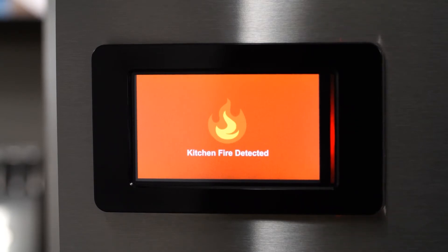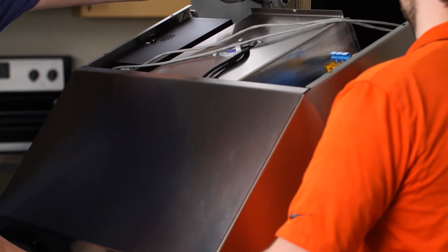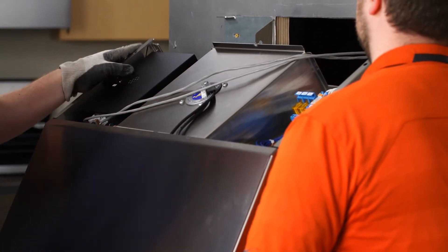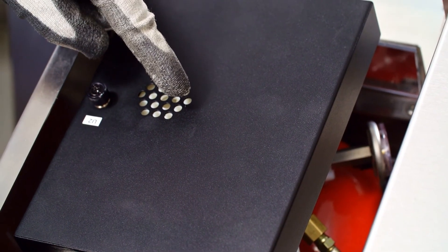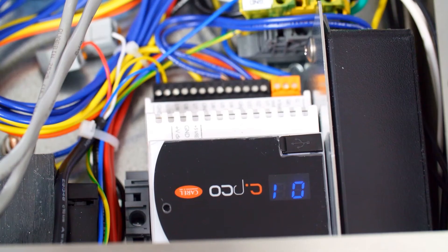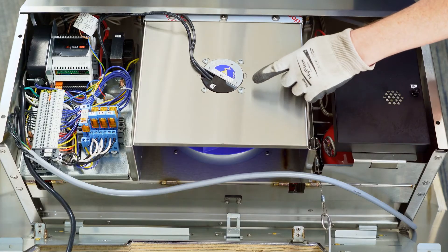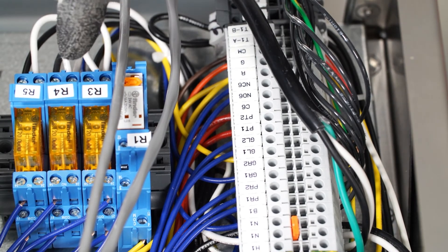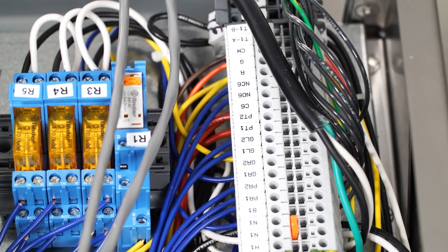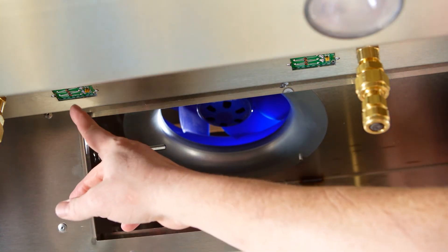The touch screen will display kitchen fire detected. Now we'll lower the hood into the service position to look at the components inside. This is the fire suppression control board. Here we can see the fire suppression tank and solenoid release. This is the programmable logic controller. In this particular hood, we have an internal exhaust fan, although your hood may have a fan external to the hood instead. This is a terminal block strip. These are relays. This is your one temperature sensor. And these are your fire system sensors one and two.